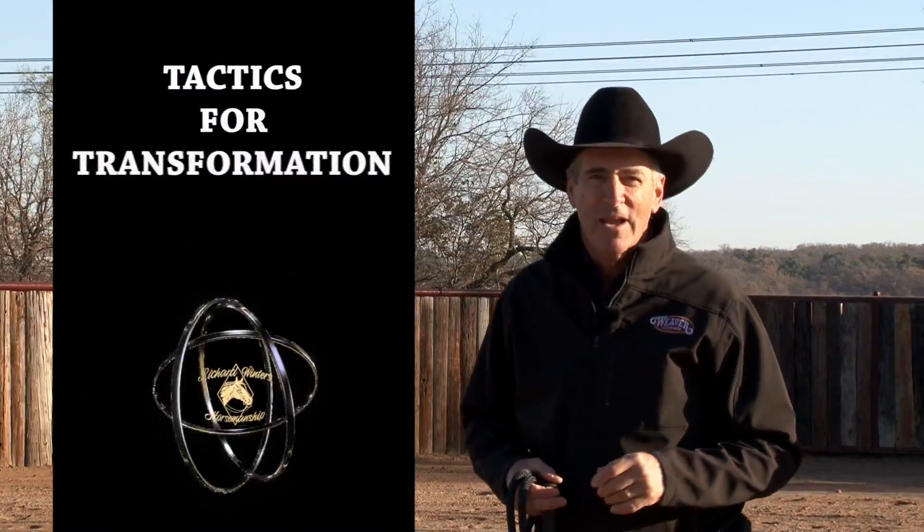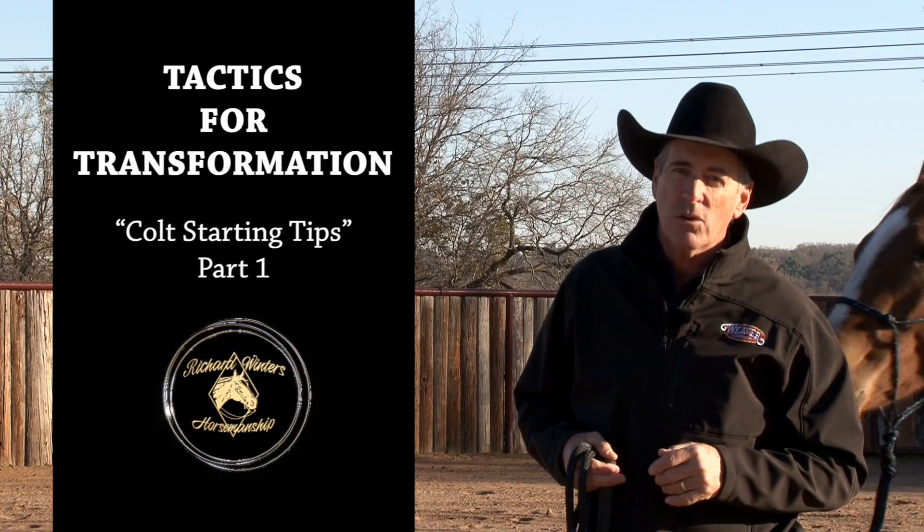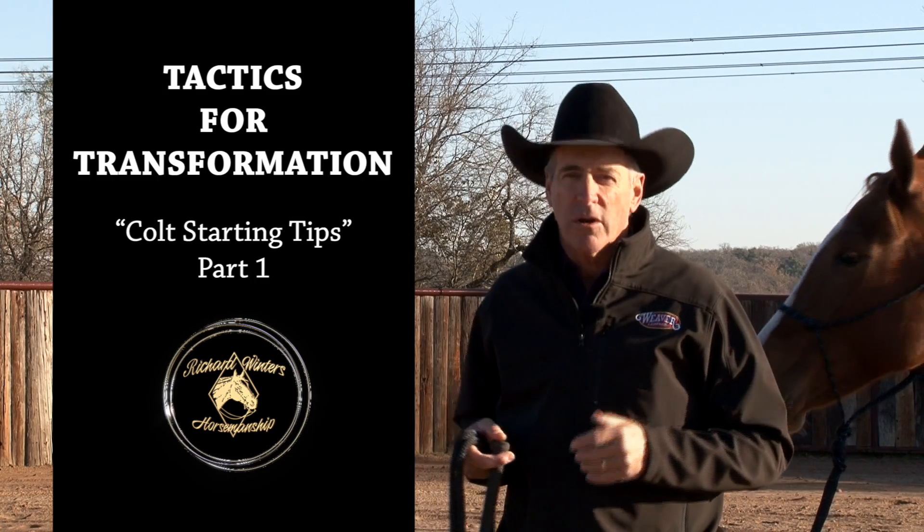Hello, I'm Richard Winters, and it's just after the first of the year on a cold winter day here in North Texas, and it is colt starting time.